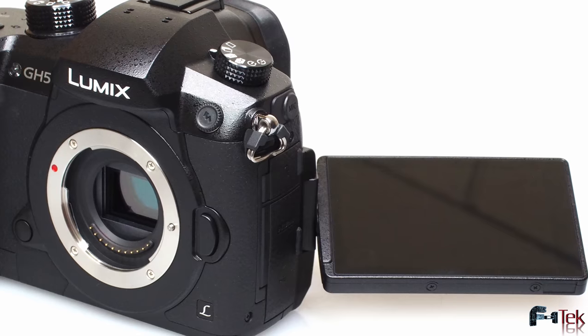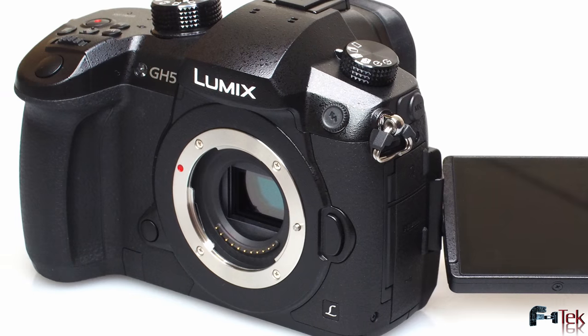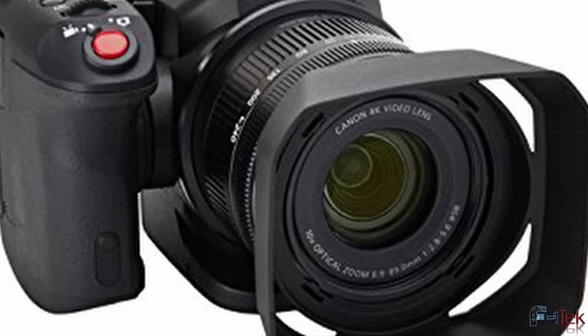I was in the market. Choices ranged between the Panasonic GH5S or the GH5, the Sony a7 III, and a Canon XC10. Looking online, checking videos out, I fell for the hype and I went for the Sony a7 III.